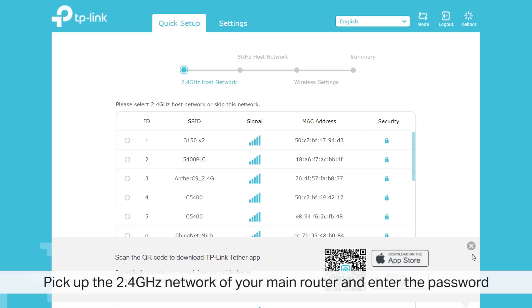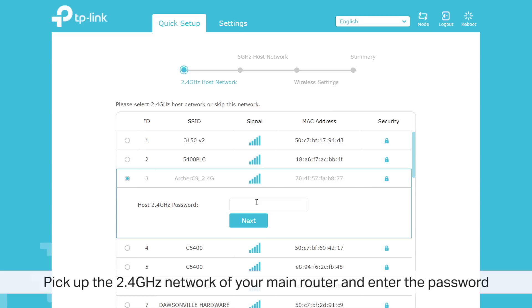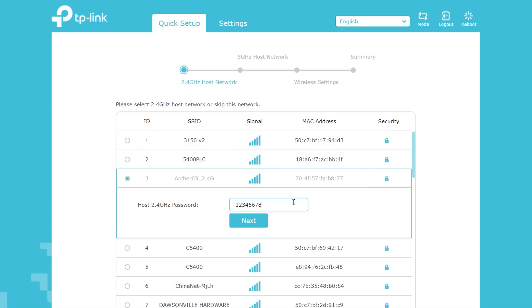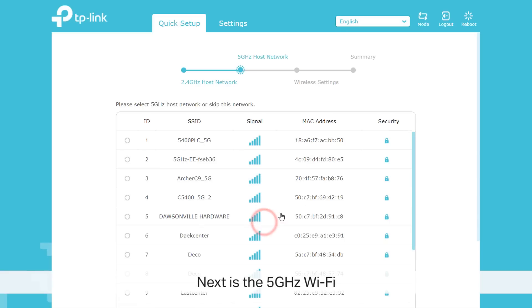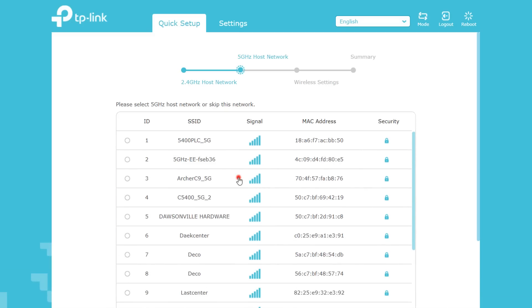Once complete, choose the 2.4GHz network of your main router and enter the password. Repeat this step for the 5GHz network. If you do not have one, you can scroll down to the bottom and click Skip.